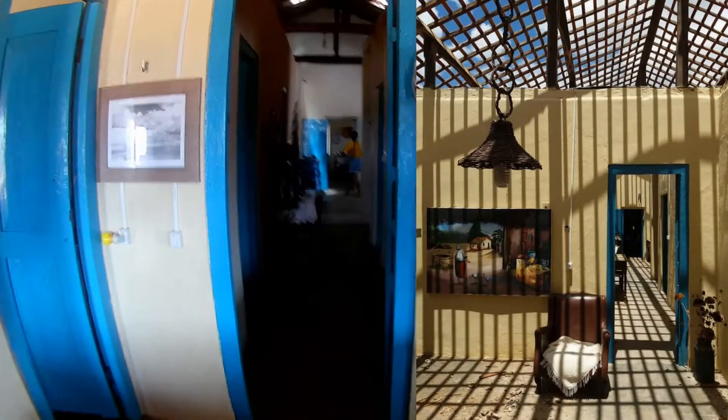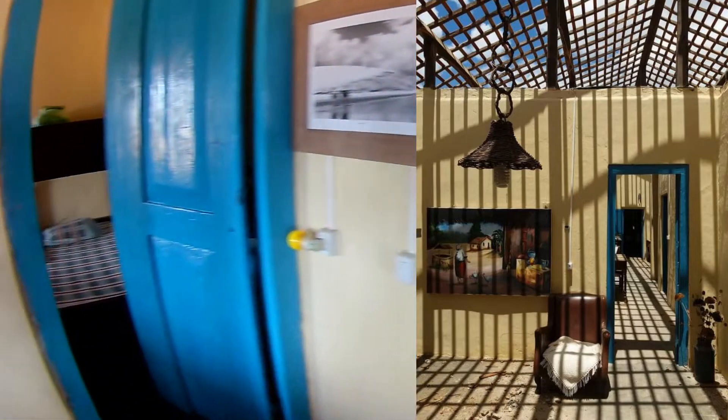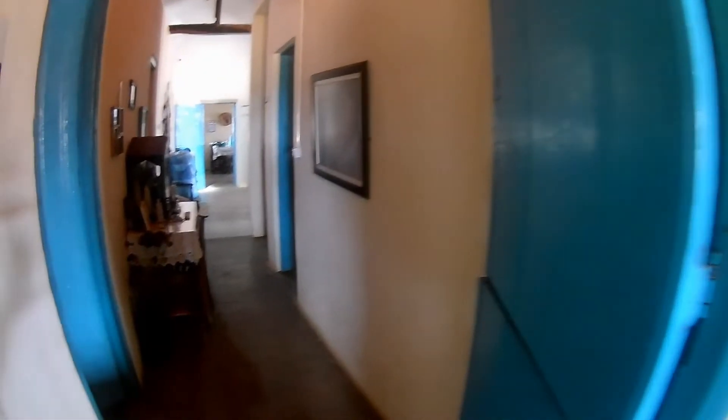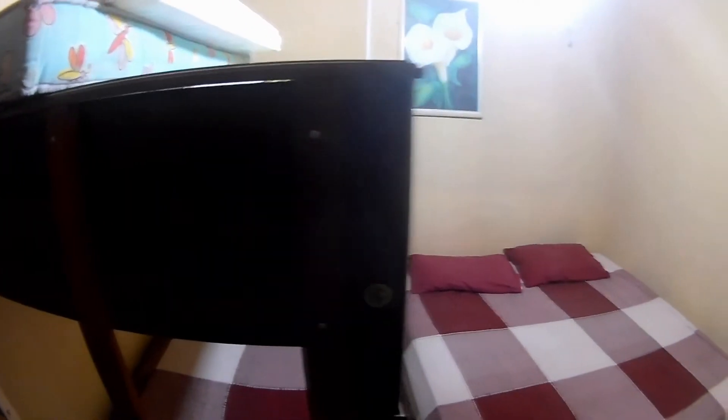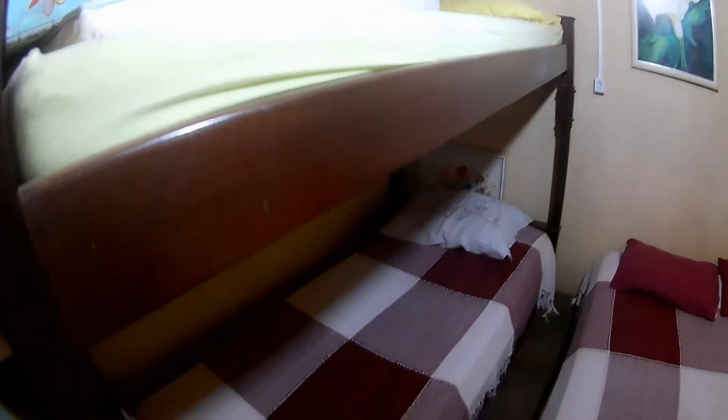Essa é a casa que minha mãe passava as férias. Vou mostrar a casa aqui rapidinho. Isso aqui era o quarto das meninas quando eram crianças. A casa toda adaptada para receber gente, porque quando vem, vem muita gente. Cama de casal e sempre um belichizinho.